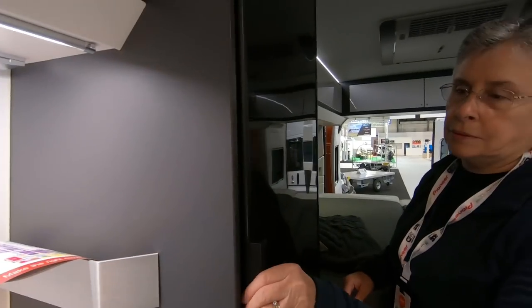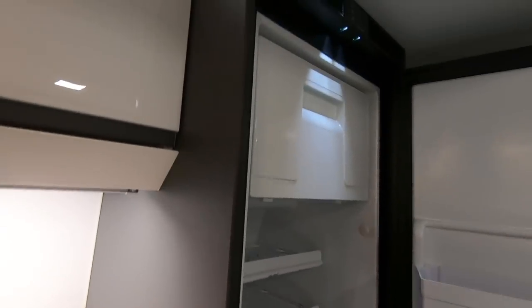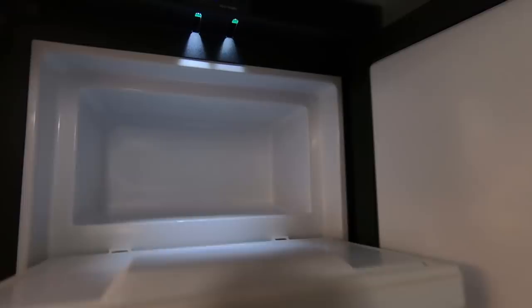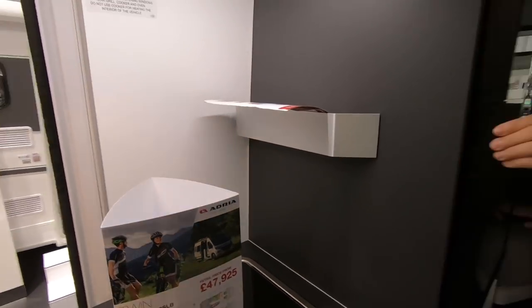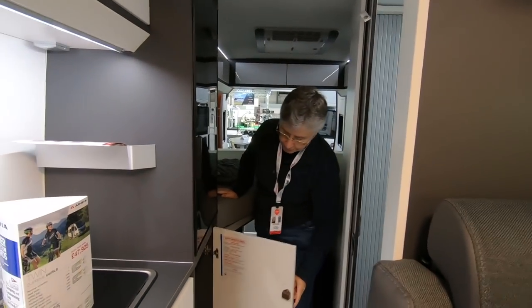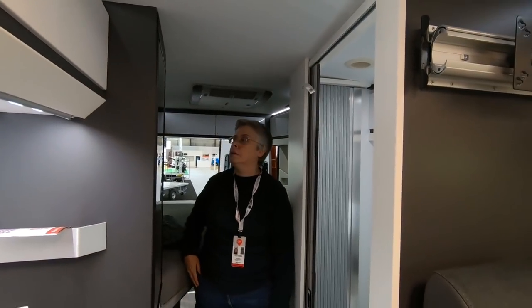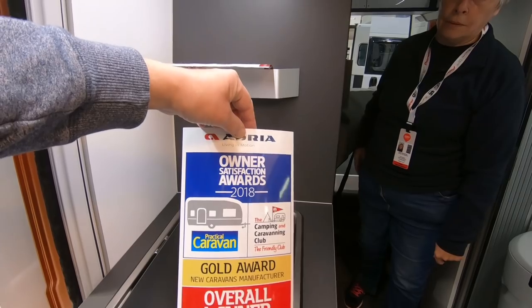Look at the fridge — you pull it like that. That's a massive fridge for a little van. It's a Sackford. And that's a freezer compartment as well — you could fit a loaf in there. I was quite taken with this van — I looked at it yesterday but couldn't hear the sound. It's interesting. I'm liking the colours in here — all the white makes it bigger.